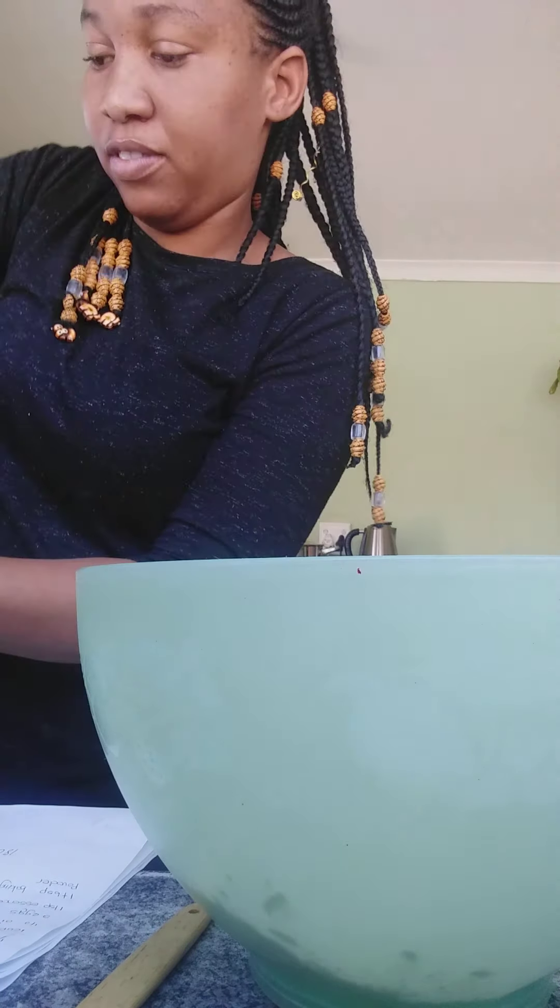I'll use two cups, leveled off with the back of a knife — one, two. The nice thing about this recipe is everything goes in one bowl. It doesn't really need to go in order, but I like to put the dry ingredients together first. Five tablespoons of baking powder.